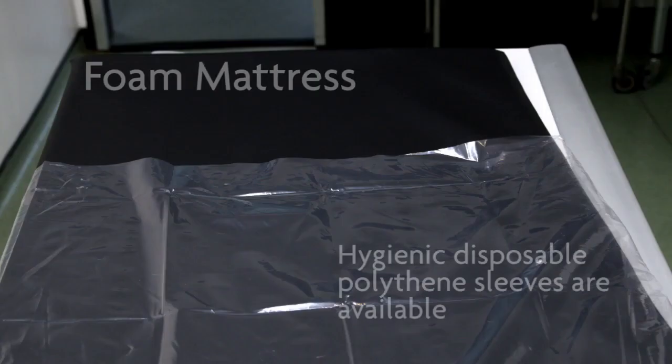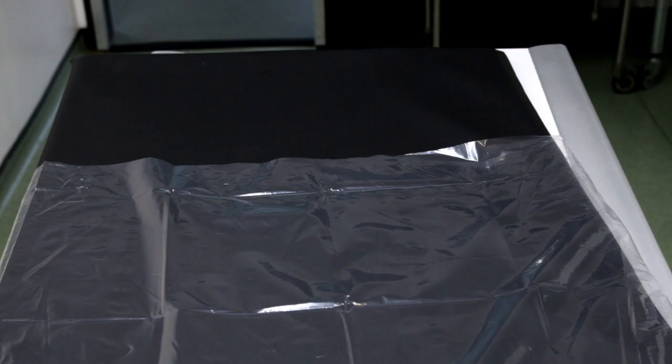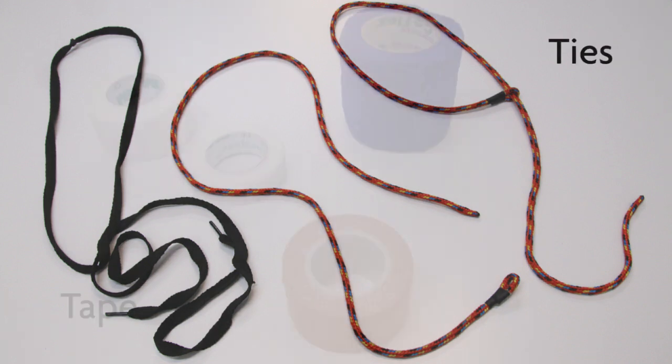There are some useful positioning aids that will facilitate accurate positioning. A radiolucent foam mattress for the x-ray table — the foam should be covered in an easily cleaned and disinfectable material, such as polythene, which is disposable. Radiolucent foam positioning shapes and cling film or more permanent waterproof covers can be used for ease of cleaning.